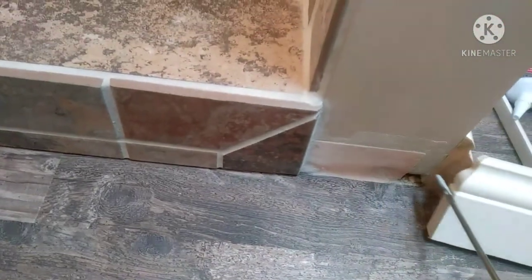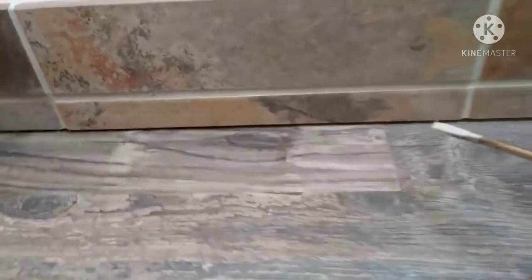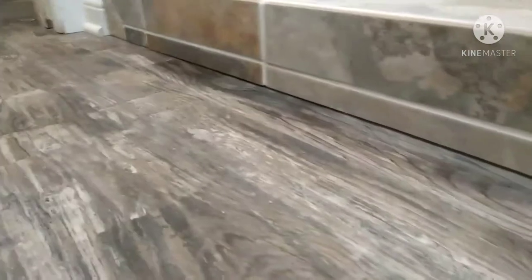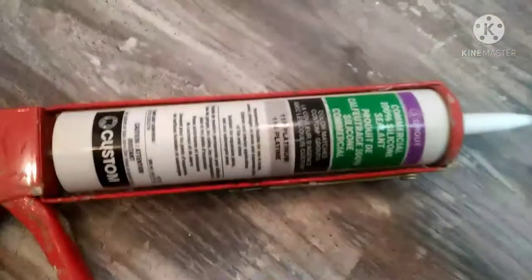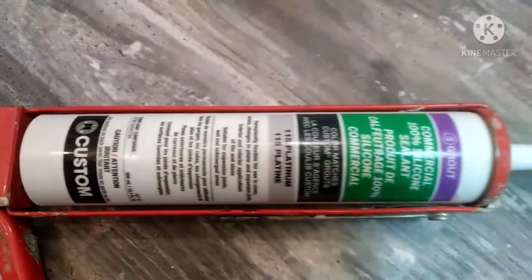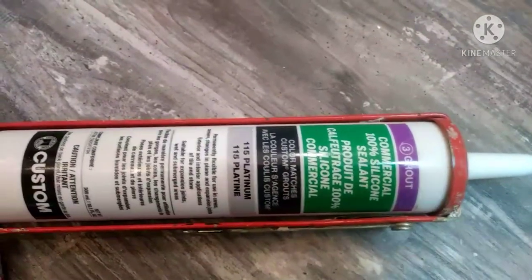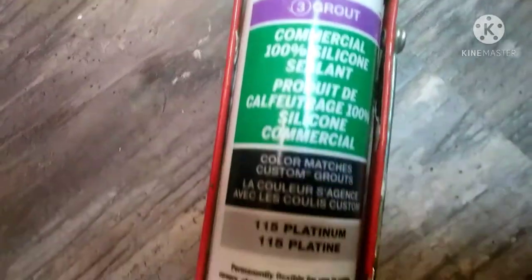After I got my floor in, before I put my baseboard in, I'm going to load up this crack here with some caulking and caulk this crack along the bottom. I got some color-matched caulk that's factory matched to the grout color. It's silicone, made by Custom, and it's color matched to pretty much any grout color you can get. Some of them have sand in them to match the grout texture, but this is just silicone.